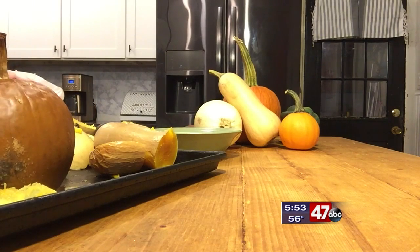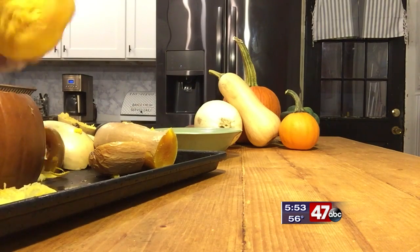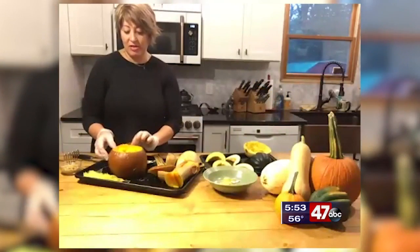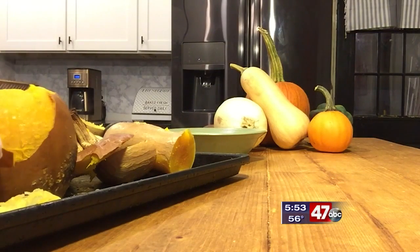The pumpkin is the same idea. Imagine trying to cut open a pumpkin like this when it's raw — baking it first makes it so easy. I'll just scoop out all that stuff and peel it, and then I have all this beautiful, bright orange, healthy flesh.